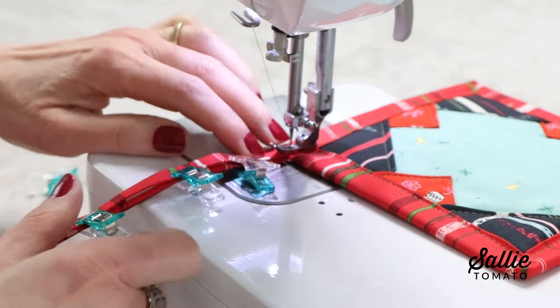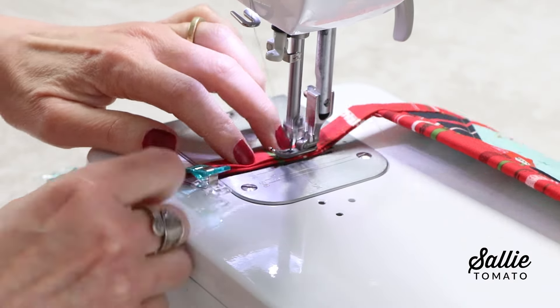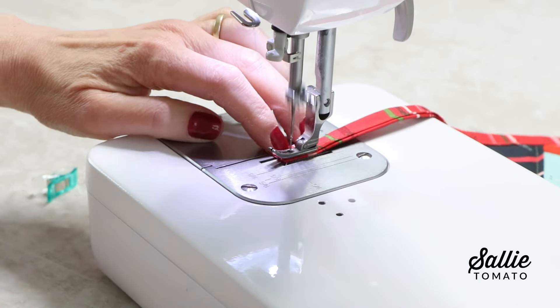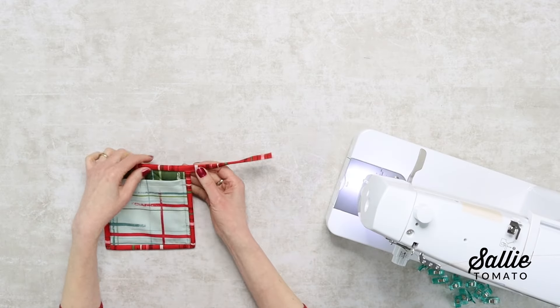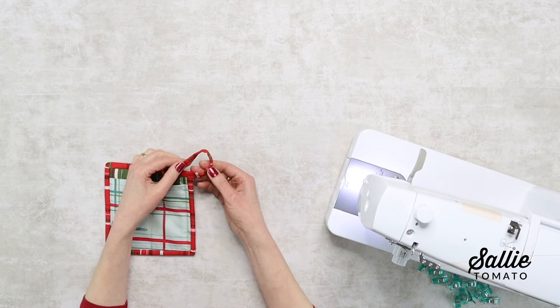Topstitch to the end of the binding tail. Then fold the tail to the underside of your potholder and simply topstitch it in place.